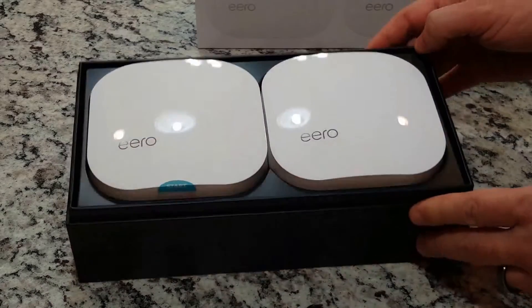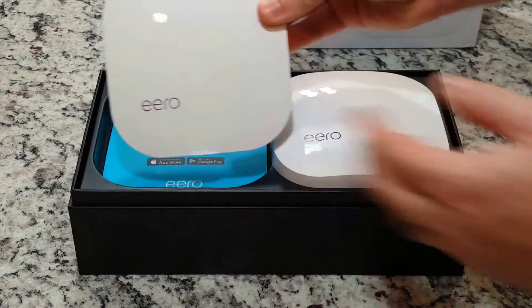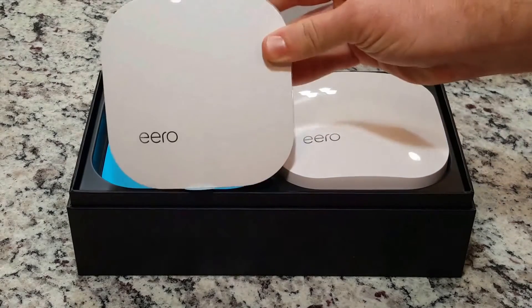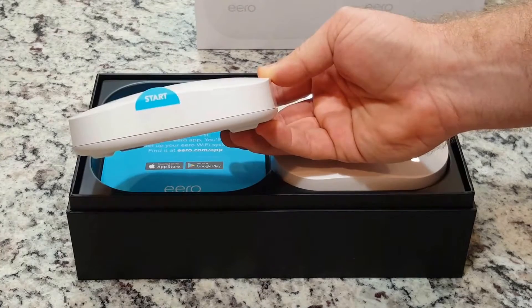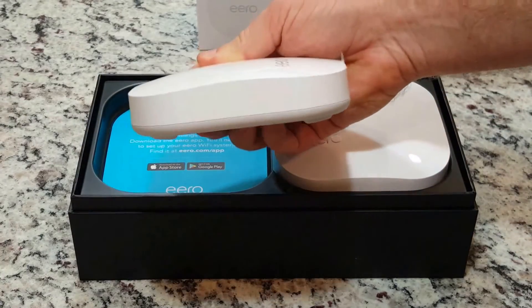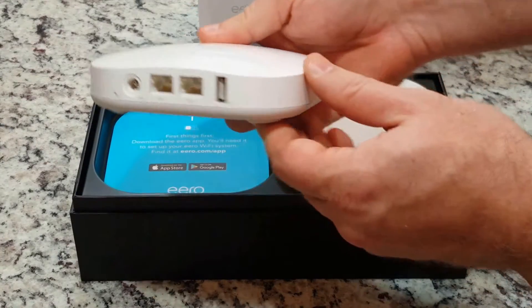The Eero is also minimal in size with a width of 4.75 inches, a depth of 4.75 inches, and a height of only 1.34 inches. The Eero device truly has a small footprint.